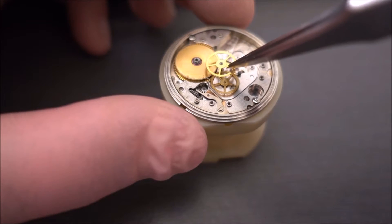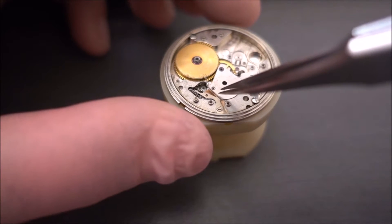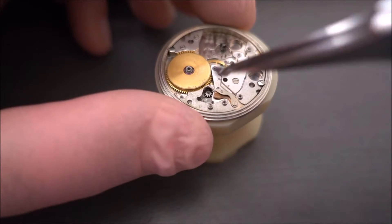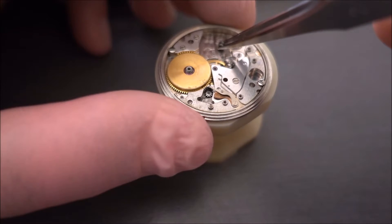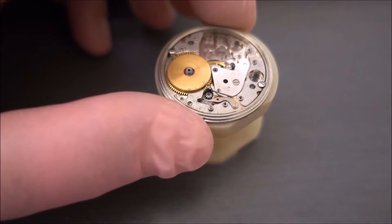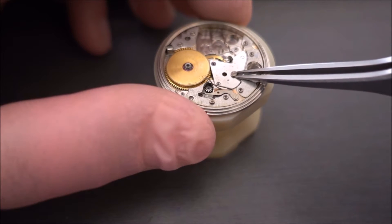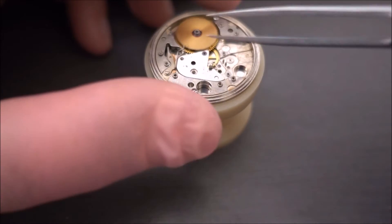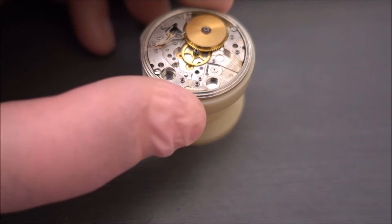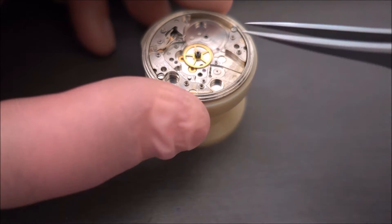I'm going to take off the fourth wheel first and then the third wheel. Now I'm going to take out that winding pinion, and that looks like it's the hack lever. Now just taking off the next bridge, and then the escape wheel, and the barrel. The barrels on these watches are quite unique and I'll get a better shot of that towards the end.